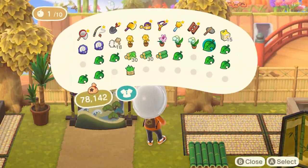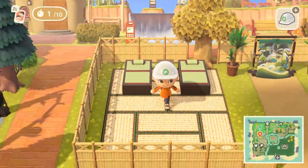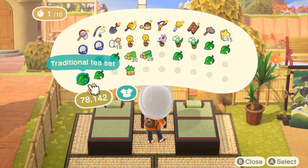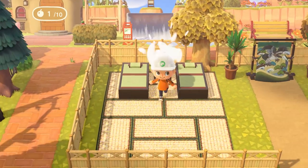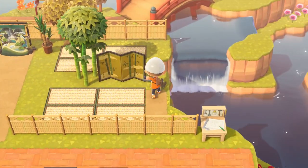I also placed a yuca on the other side of my kimono stand just so it could match. In between the two beds I decided to put an ironwood chair, and on top of the ironwood chair I put a regular bamboo sphere.